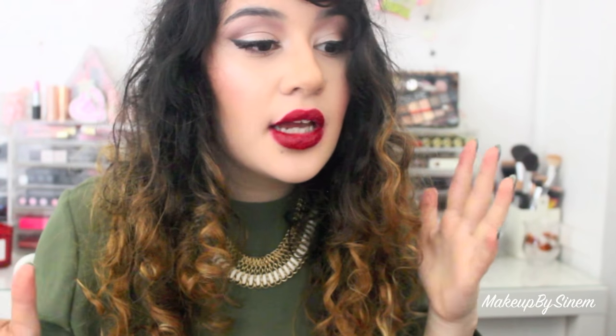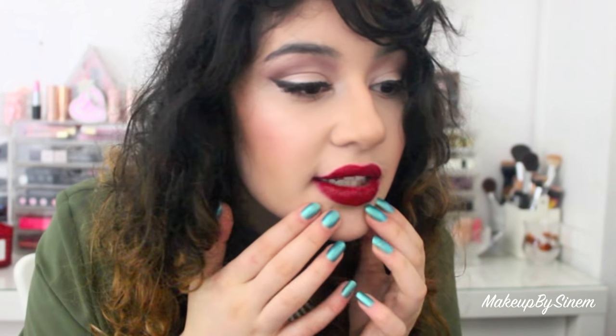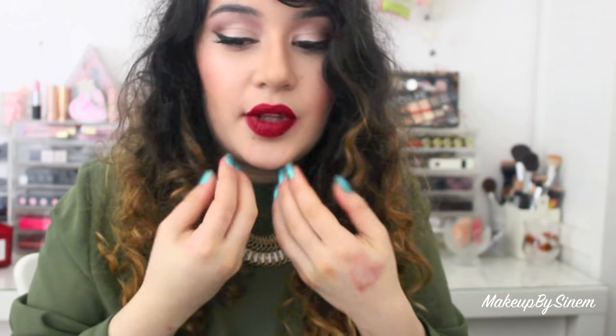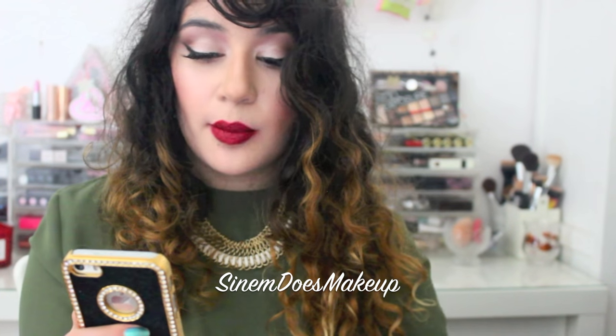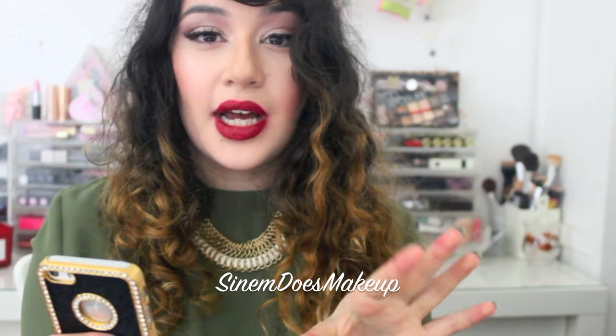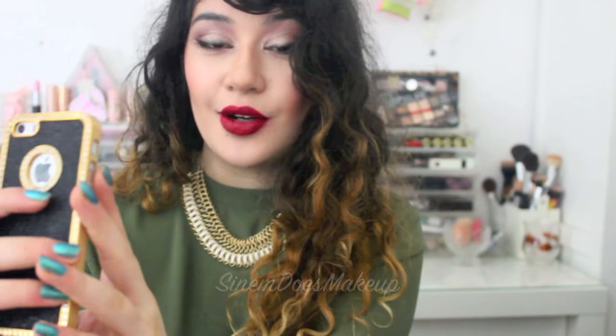This color is the most gorgeous red I've ever come across — it's not too bright, it's not too dark to make it burgundy. It's just a very perfect red and it has really subtle shimmers in it that kind of enhance the lip and make it look fuller. I absolutely love this color. By the way, hit me on Snapchat — I'm at slim does makeup on Snapchat.